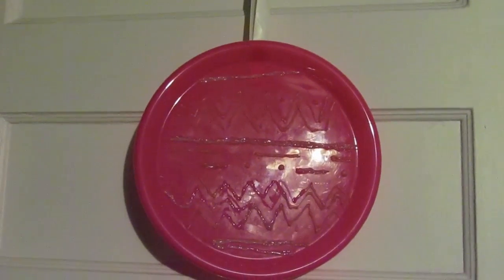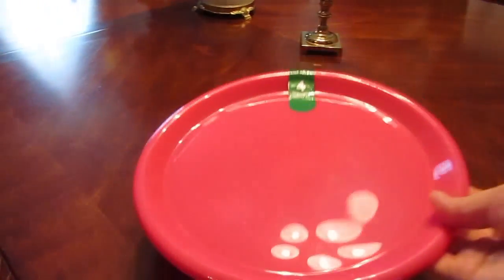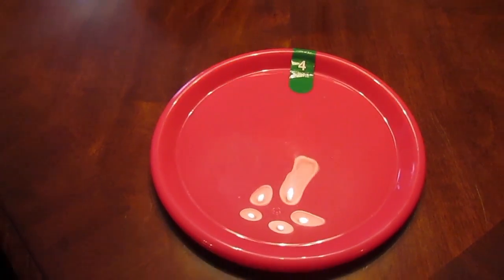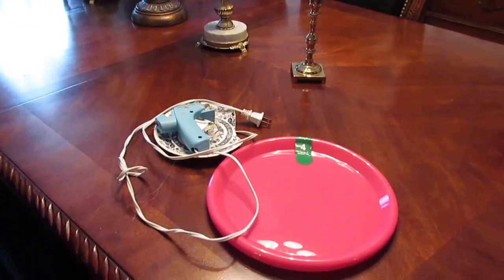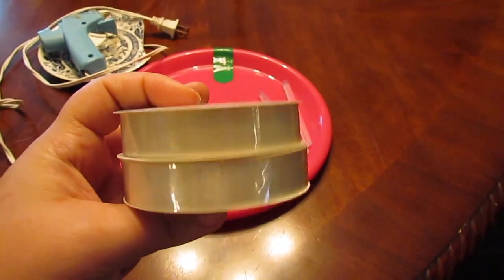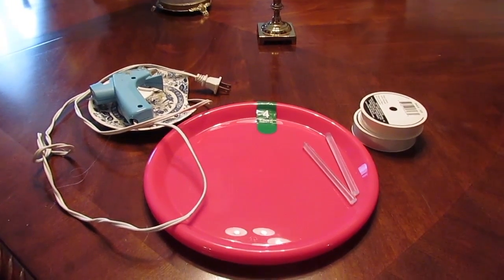Some things you're going to need for this project: a plastic plate — I got a four-pack from the Dollar Tree for a dollar, super cheap — you're also going to need a glue gun, hot glue sticks, ribbon of your choice, and scissors, which are not pictured here.